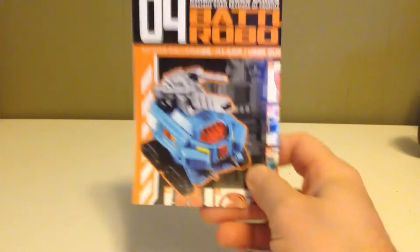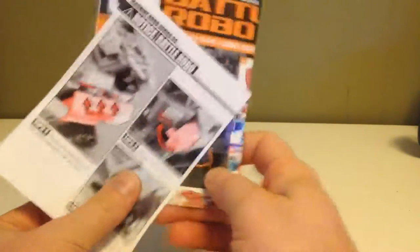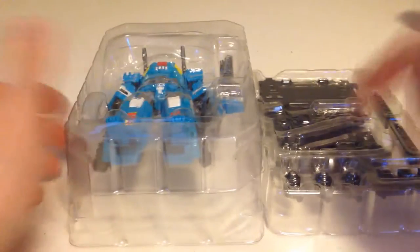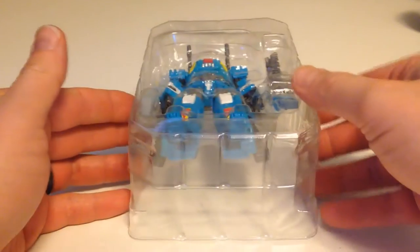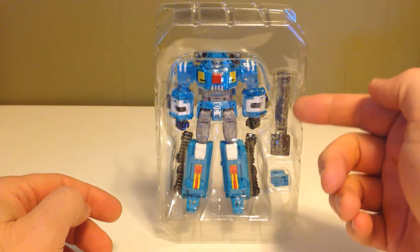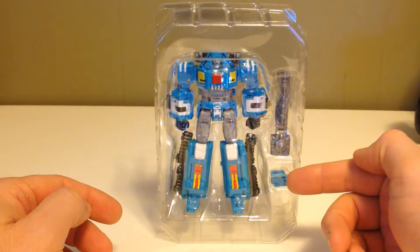The contents include an instruction manual plus addendum. The figure is actually in a two tray system — figure is in the top tray, and the bottom tray is for the display stand. We're gonna put the display stand to the side and look at the action figure first. In the tray we have the figure plus his weapon and the attachment for the display stand.